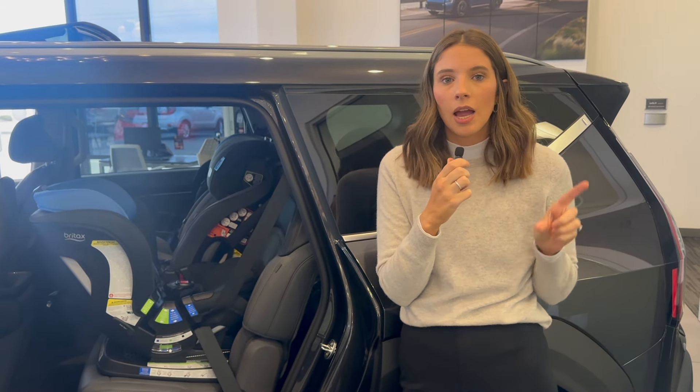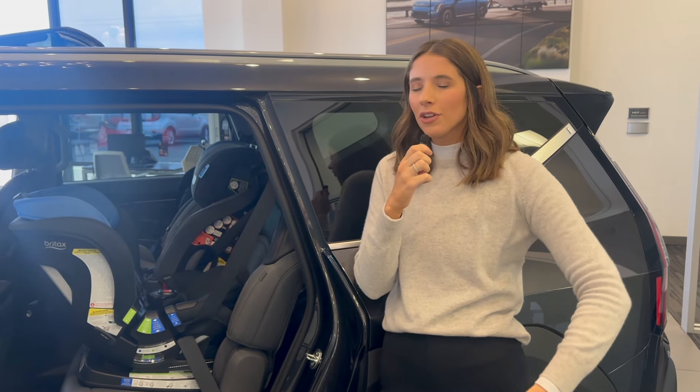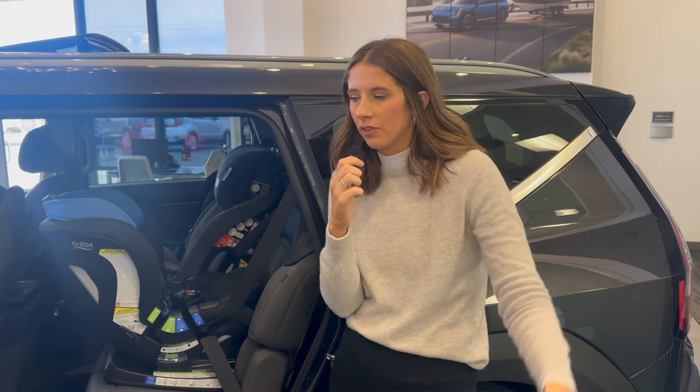With this Kia EV9 bench, I brought three car seats: two Britax Poplars and one Graco Slim Fit 3LX. These are my new go-to slim fit car seats. I probably could have done multiple combinations of these two seats, including three of the same, but I just wanted to try some different things.